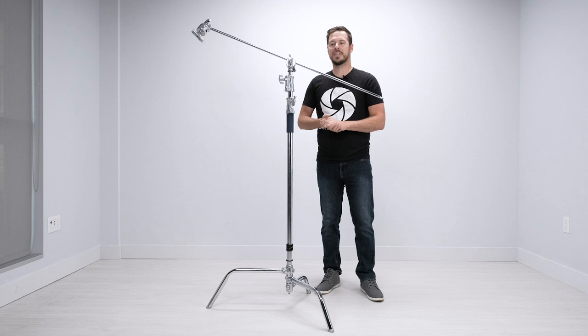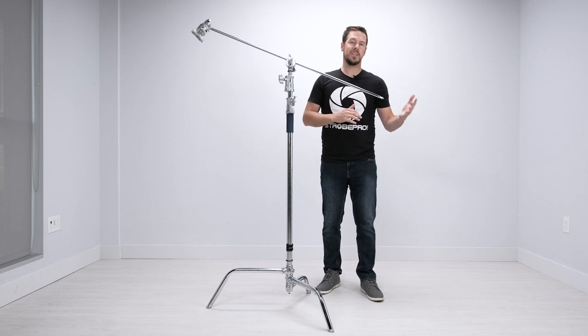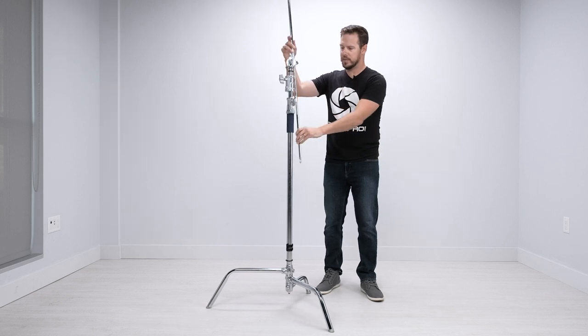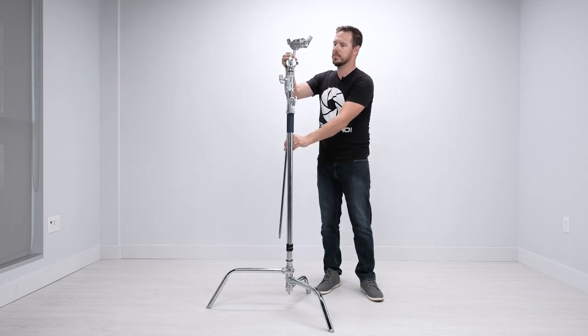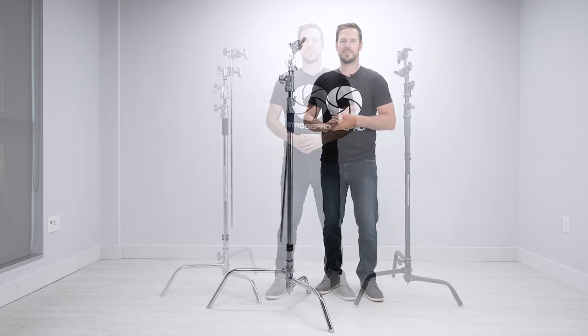One more safety technique: never store a C stand in your studio with the boom in a horizontal position. Someone could easily walk into it or it could come down and hit someone unexpectedly. Always loosen it off, put it vertical, bring it down, and lock it — that way no one's going to lose an eye and you're not going to be held responsible.